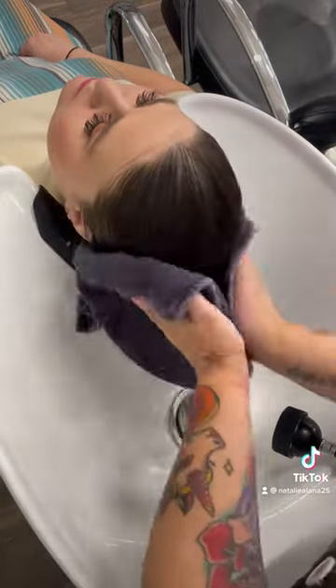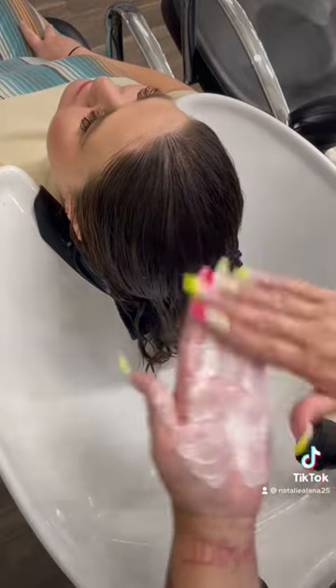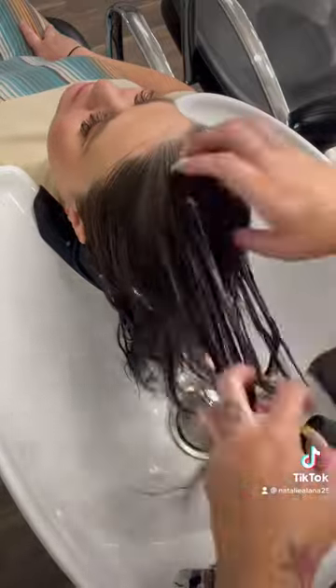I'm going to wring out all the water and towel dry this a little bit because we're going into a treatment. We're also doing the Acidic Bonding Concentrate treatment — that was the moisture part, this is the protein part and the syringe. Mix those together. This is super concentrated so you really don't need much. Make sure you work it all throughout.